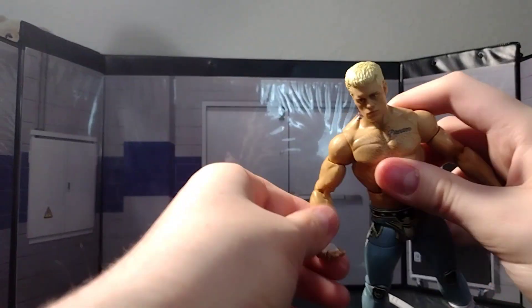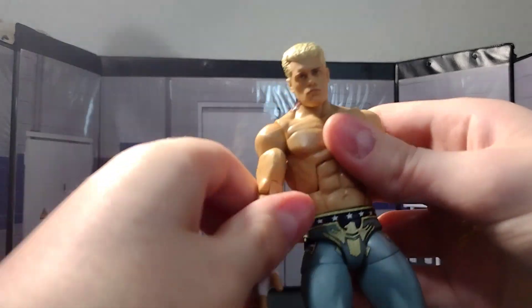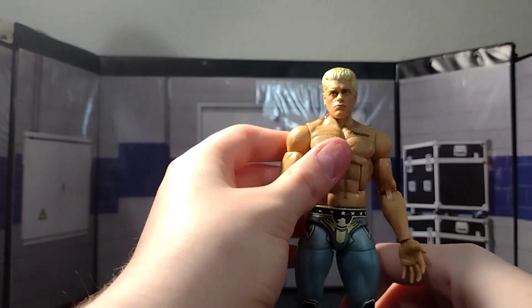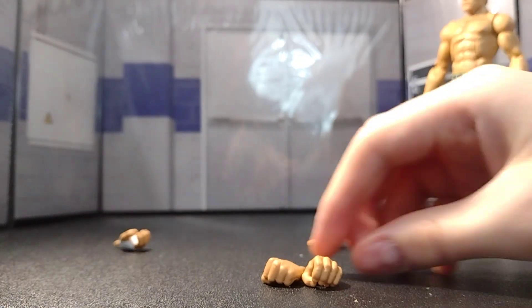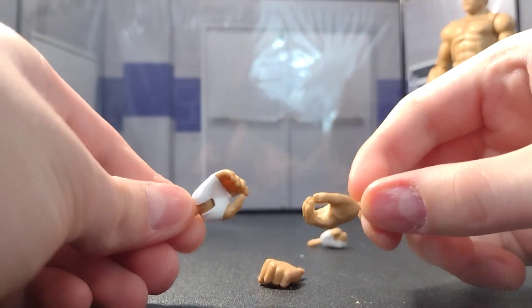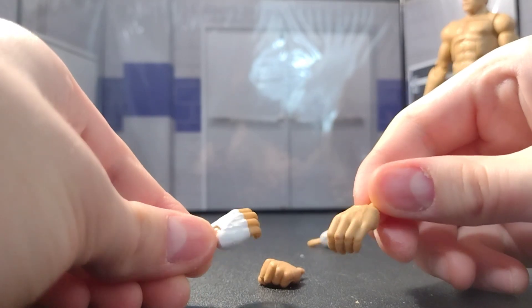It has the stupid tattoo on the side, but... okay, come on, please be graceful. You have to pop those arms in a little bit. Let me set him to the side so we can take a look at the accessories. For swappable hands, we have — god's gift to mankind — the mic-holding hands. These are my favorite hands; I immediately put these on the figure.